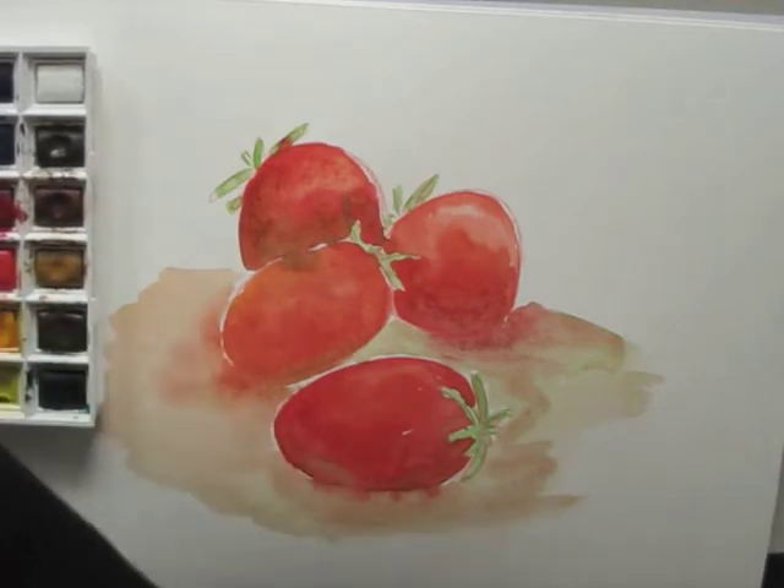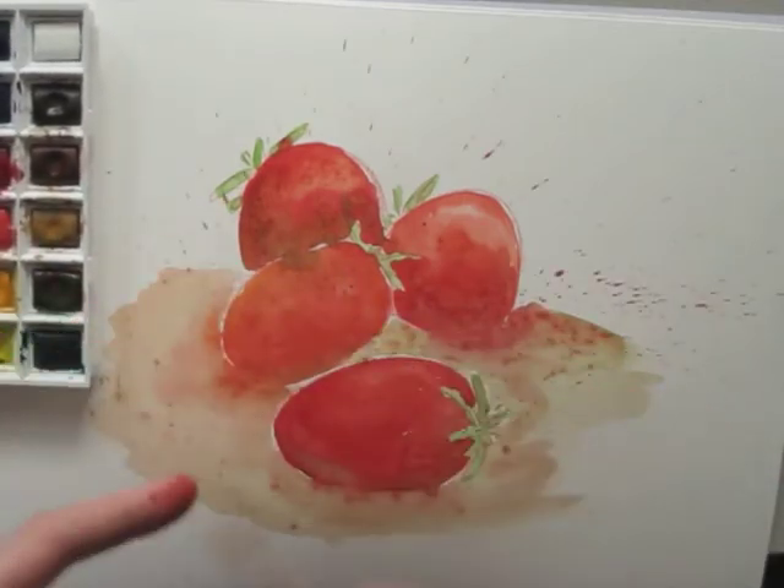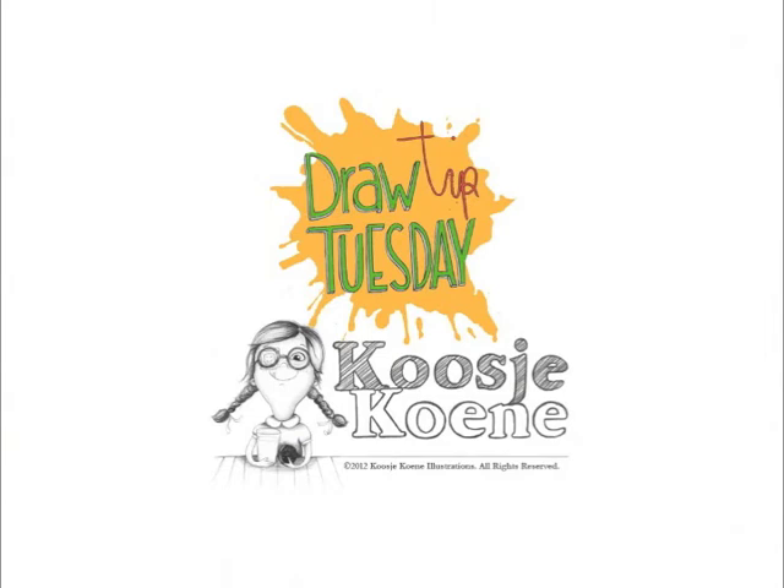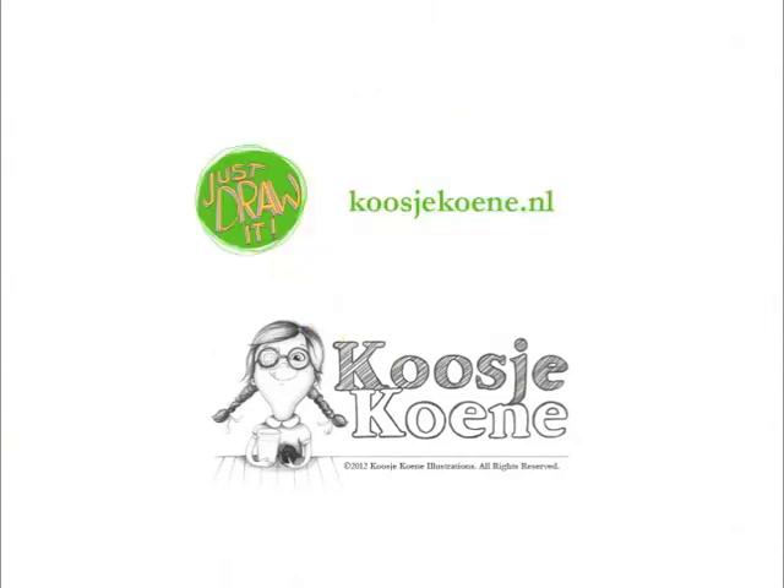To finish it, we'll splash some extra red around, and the drawing is done. You can make a drawing like this too. Have a look at my website, kooshukuna.nl, in the video description. Thank you.